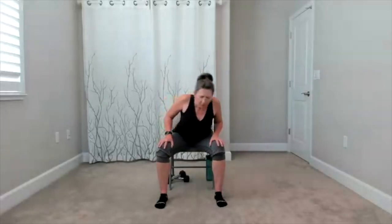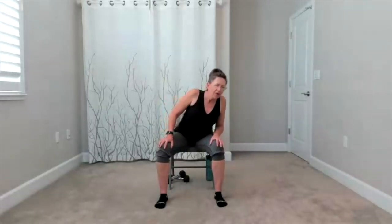Sit tall. Hands are on your thighs, feet can open up a little wider. Torso circles here — reach to the top of your head, get long, take it around. Change direction — take it around in the other direction. This should feel good. Finish this circle, bring yourself to the center.